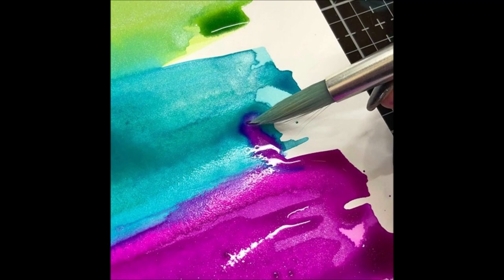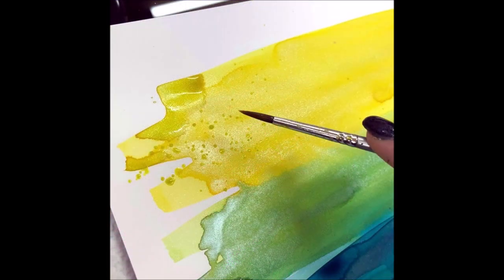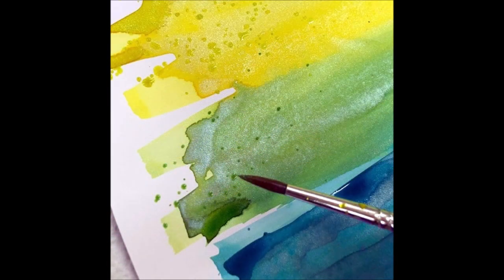If you don't like this particular look — as shown here — you can paint over the top, or you can just soak up those colors with the end of your paintbrush. Super easy! Once the layer was dry, I used a thinner paintbrush.